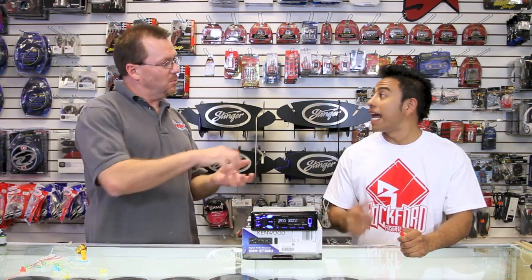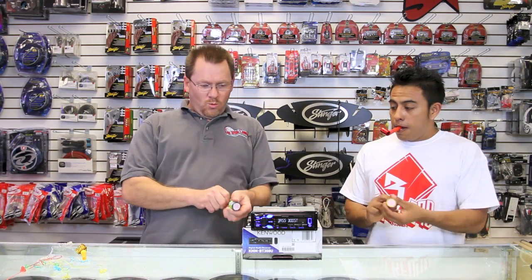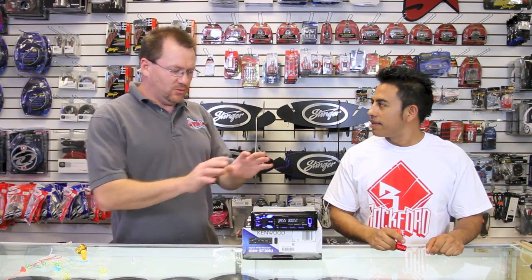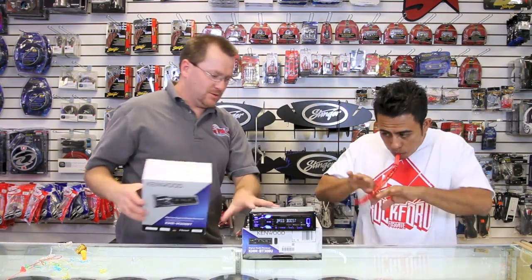Pandora! It's like an iHeart radio — Pandora! Now, Kenwood made two of these radios. They made this one and they made a marine version, which is this one right here.